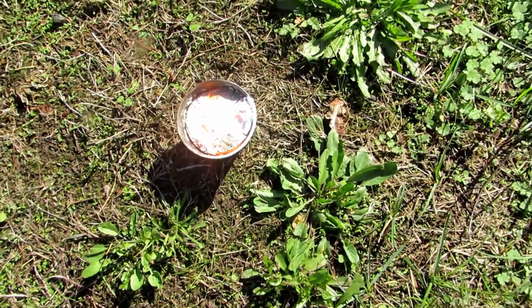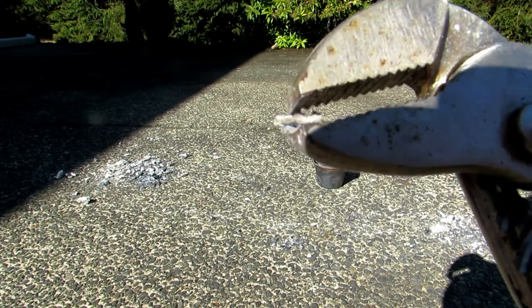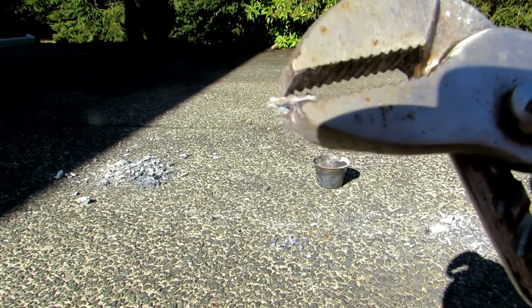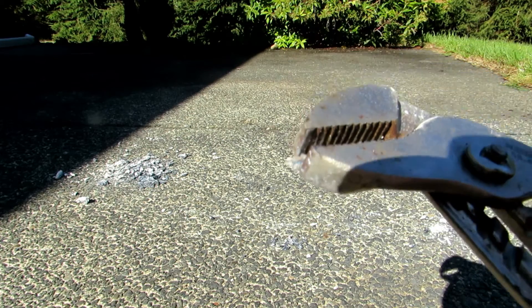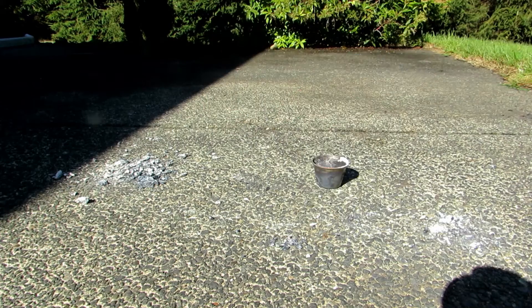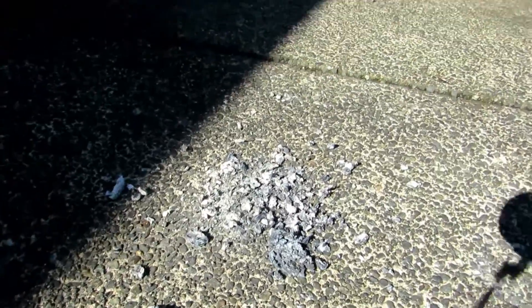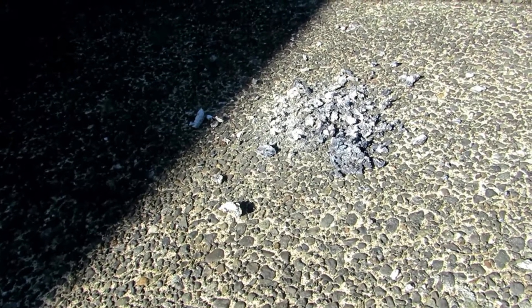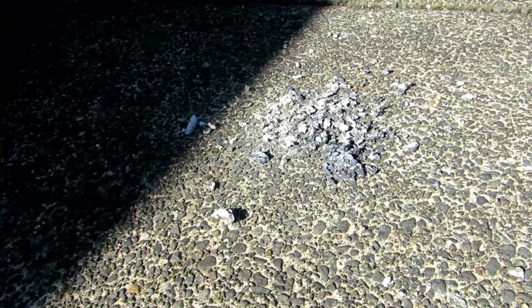I smashed apart the remnants and there were clearly some pieces of titanium metal — they're reflective, shiny, and look quite metallic. It just didn't get hot enough to fuse everything together. I could put it all in my electrical arc furnace to melt it into a big blob, but that's not viable for most people, so I'm going to try a different reaction mixture that reacts much hotter.